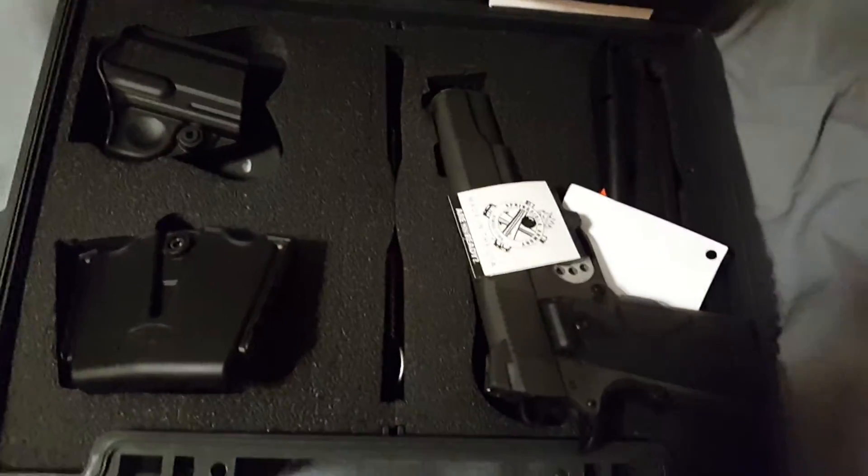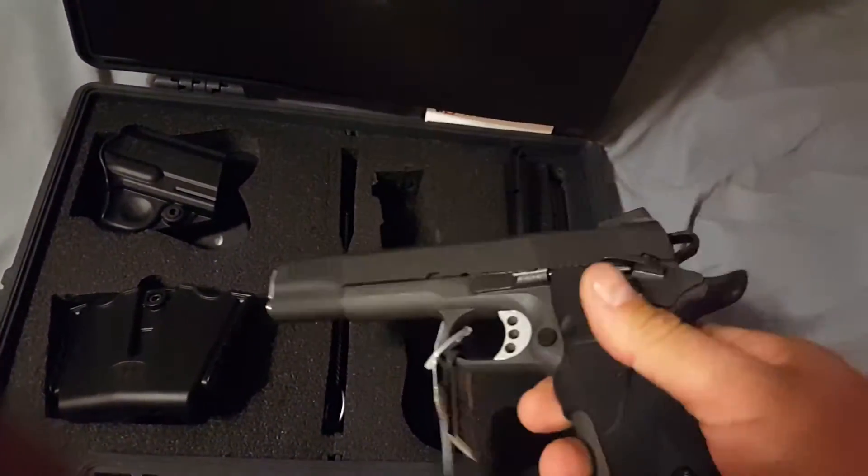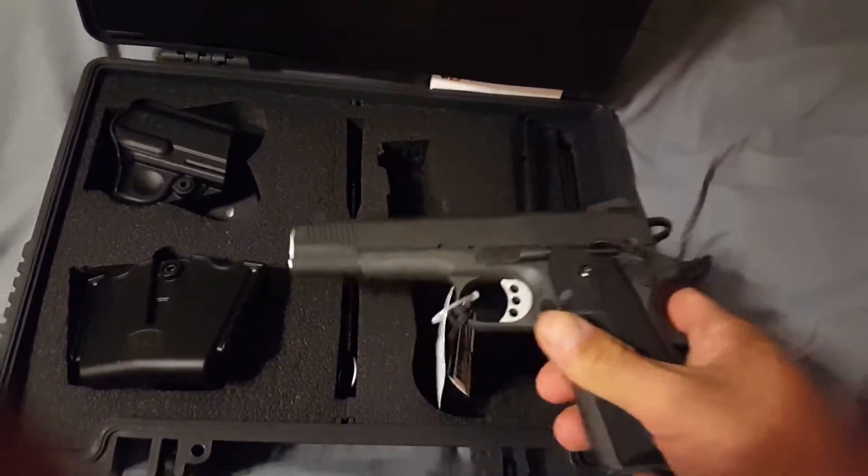I like it. Can't wait to get her out to the range and get some trigger time on it. This thing is super slick already out of the box — no wiggling, very tight sliding frame fit.